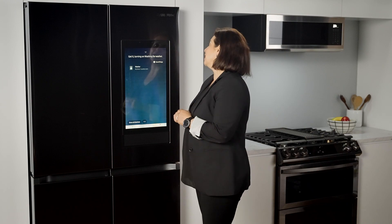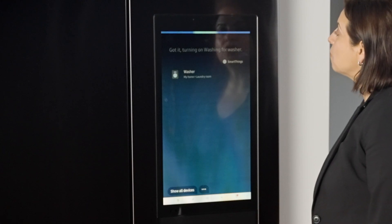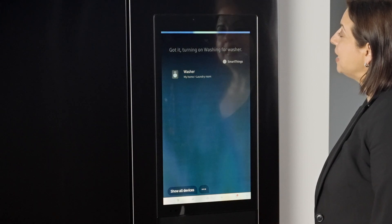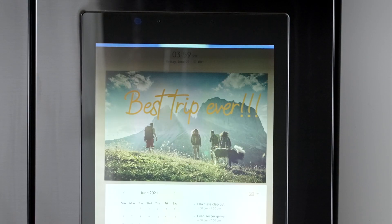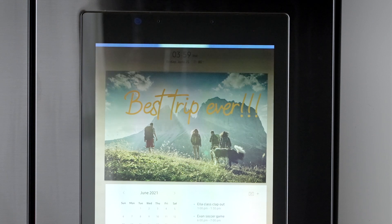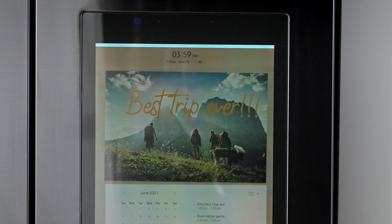Let me set a reminder — let me use my other assistant to help me with that. Alexa, set a reminder. What's the reminder for? Take Evan's jersey out of the washer. When should I remind you? In 30 minutes. Okay, I'll remind you in 30 minutes.